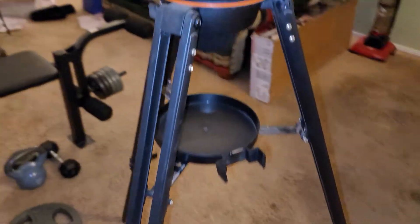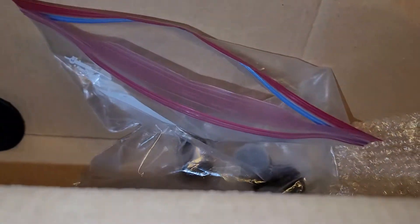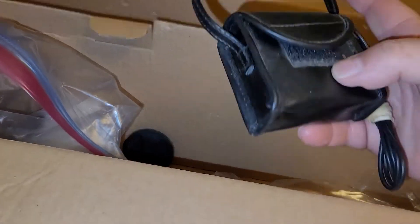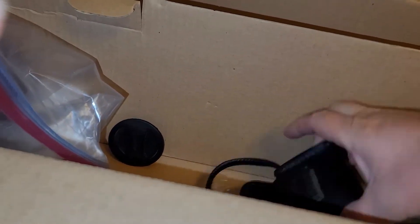I've just got it home and set up — I literally just bought it on my way home from work. And here's some more pieces in the box. There's an eyepiece, this is a computerized control panel for it, and there's a battery pack here too. It's got a little pouch with the battery pack inside.